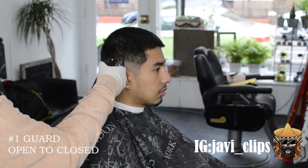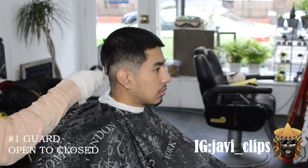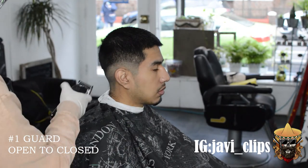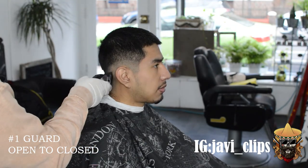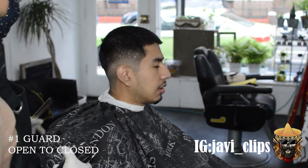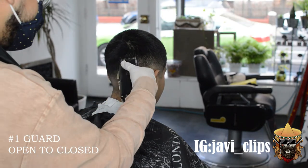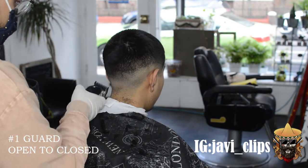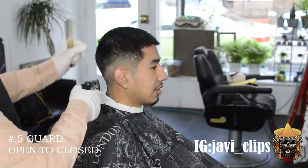Right here I created a number one and a half guideline. And then from there I'm just gonna go with my no guard open to close — as you go down in the fade, you want to close your lever gradually, and you're gonna see that line start softening up. Make sure to scoop outwards — you don't want to create a super hard line that you can't get out. I've been there, I've done that today actually. Take your time.